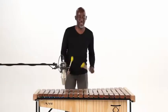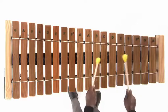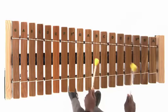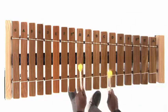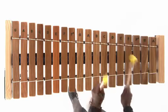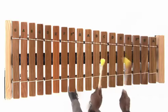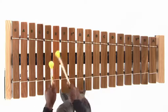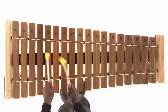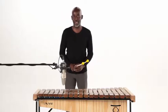Now I'm going to play both sections starting with the first part. I'll do that twice through and then move back to that second part. All right. Let's move back to that second part.